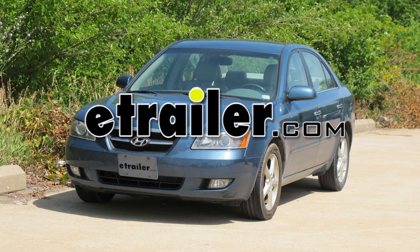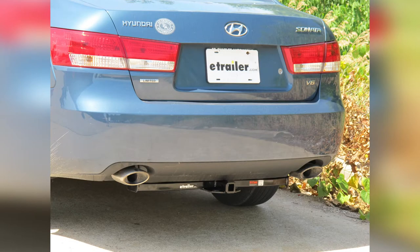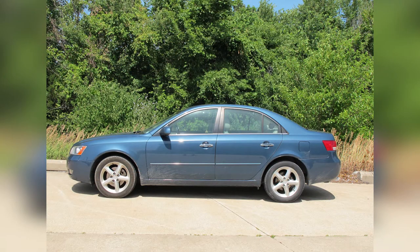Today in our 2007 Hyundai Sonata, we'll be installing the Curt Hitch, part number 11325. This is what our hitch will look like once it's installed. Next we'll go ahead and give you a couple of measurements to assist you with selecting accessories for your new hitch.